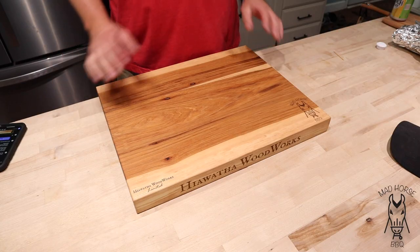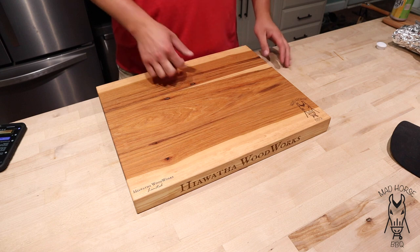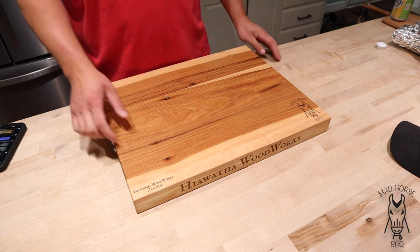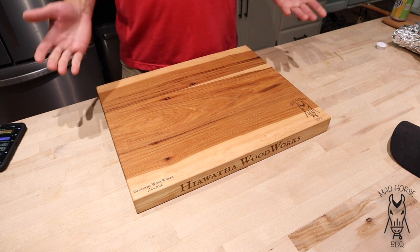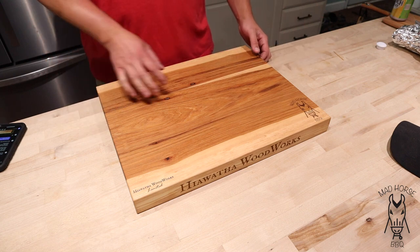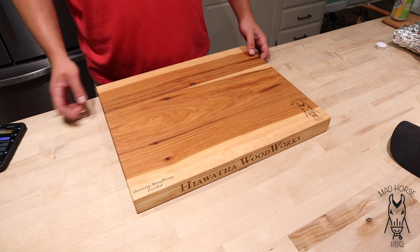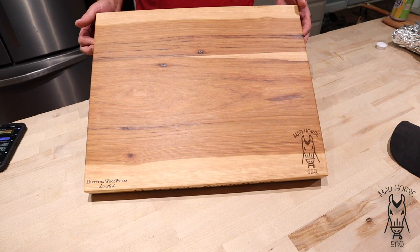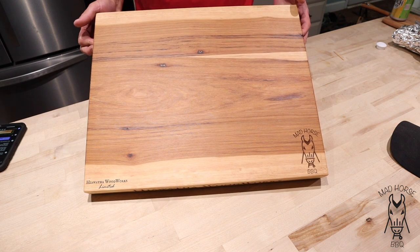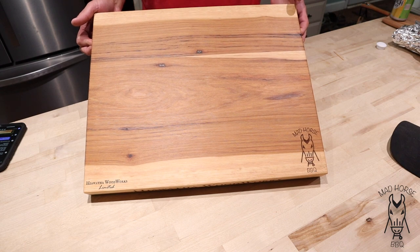All right, we are back. First things first, that tri-tip is ready to cut into. But I've got to give my guy John over at Heawatha Woodworks a quick shout out. I got a new board from him because I am a brand ambassador for him. This board right here is a 15 by 20, 2 inches thick, and this is the Shag Bark Hickory. Just take a peek at how pretty this board is — I am a big fan of the work that John does over at Heawatha Woodworks.